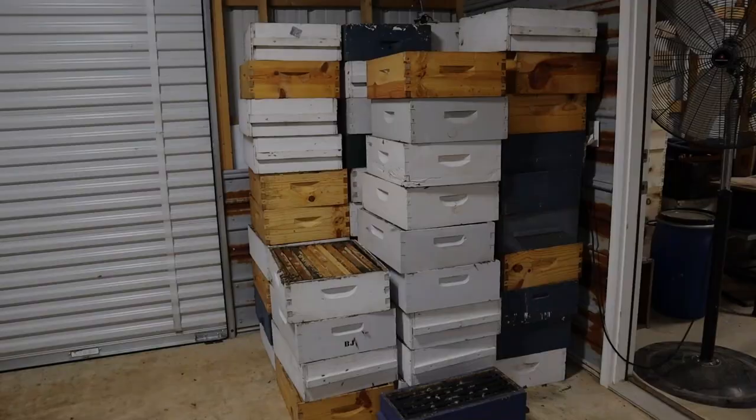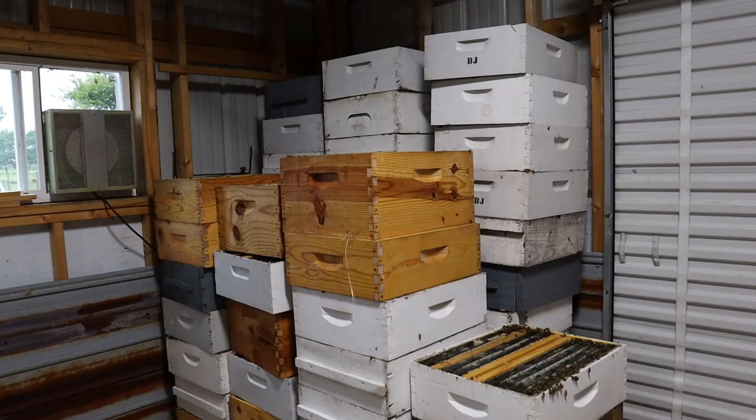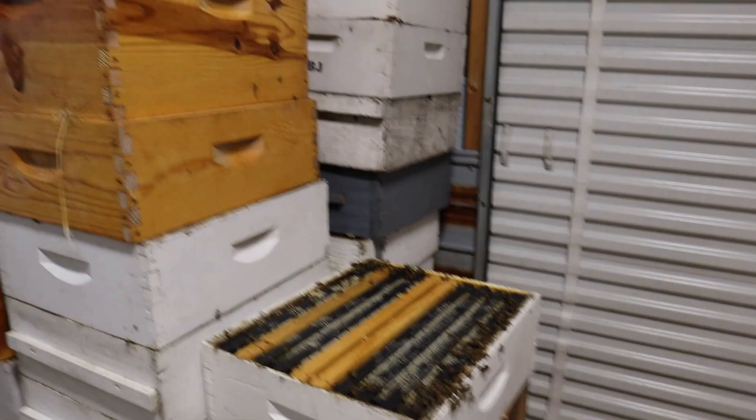All right, here's most of the boxes. Rusty's down getting some off of one more field. We've got at least 100 in here. We got almost all the bees out but the blower died on us — there's still a few in these boxes but they'll probably go out through the windows. Here's our setup, there's the crew. Good day! Did you get stung? Yeah, like six times. Only six? Good man.